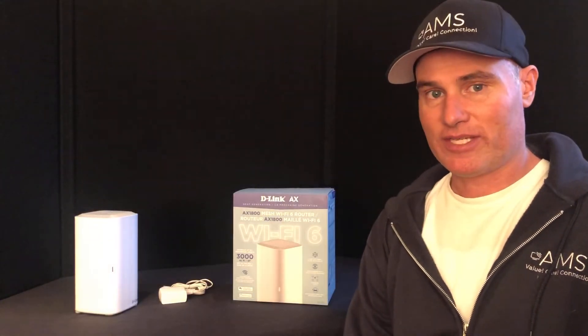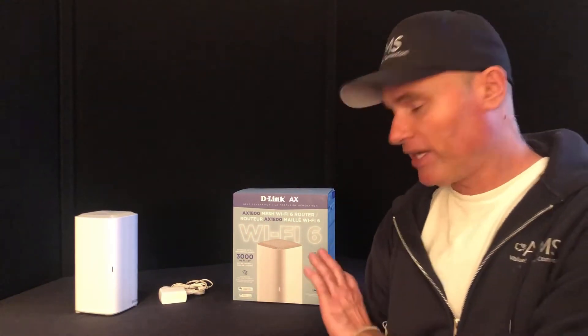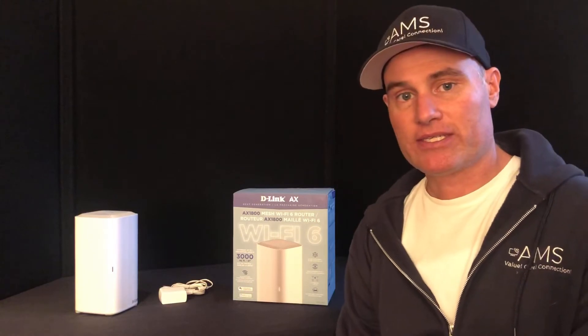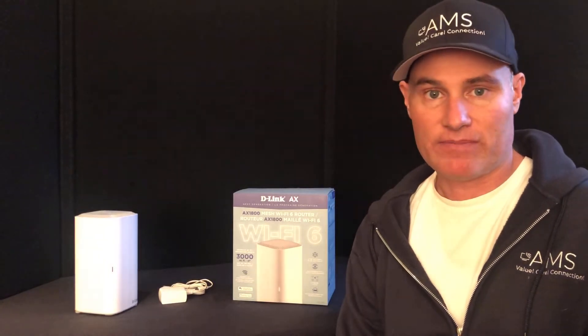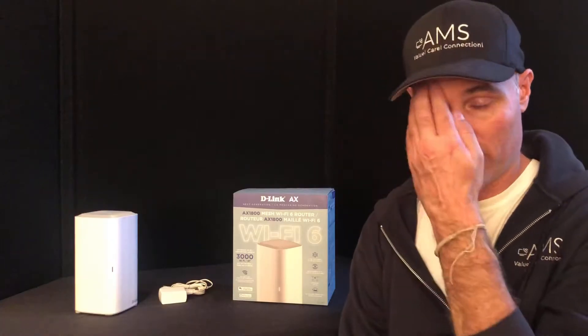Hello, welcome to All Media Services Product Reviews. Today we're going to be taking a quick look, just a quick review on this Wi-Fi 6 D-Link system. We've gotten hold of this system a bit early and have been running some tests on it for a little bit now, and I have to say I'm absolutely blown out of the water by the performance that this router has given.